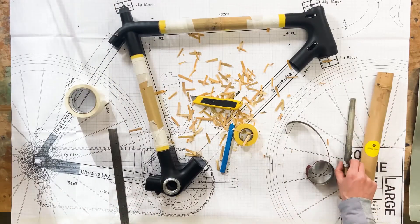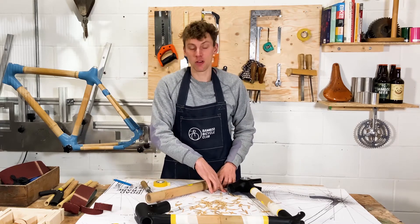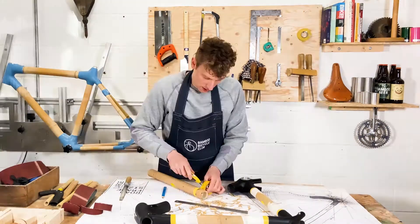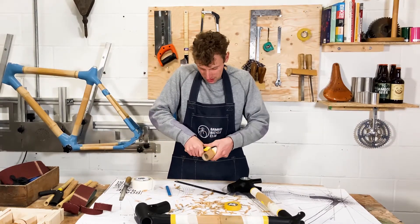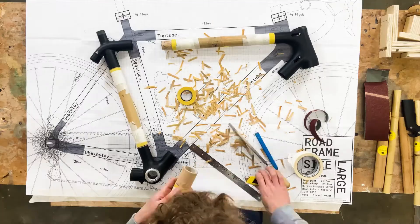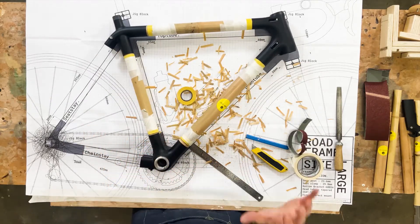Next step is to select your down tube, which is the final tube of the front triangle. I'm going to start by taking the measurement from the drawing — 40mm. I've made a mark using my steel ruler. Take your electrical tape and masking tape to protect the bamboo where you're working. Select the Stanley knife, then work with the sandpaper, checking the fit and fitting everything together.